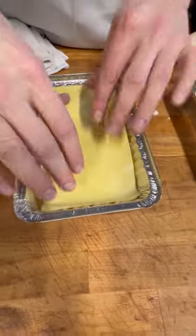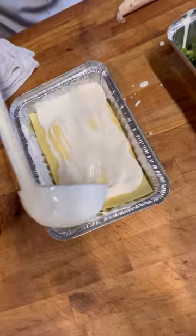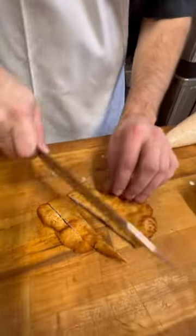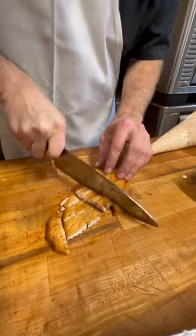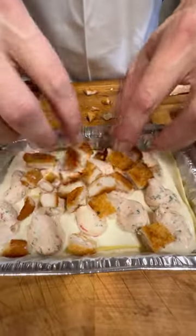Another nice layer of fresh pasta, the famous white sauce, lots of cheese, lots of garlic. Now we're going to take a nice chicken cutlet that we just fried up, give it a quick chop, dice it up, and add a little more of that ricotta cheese mixture, then spread those chicken cutlet pieces in.